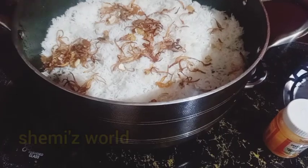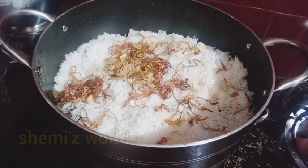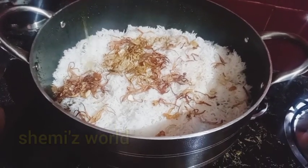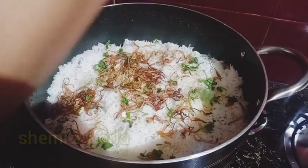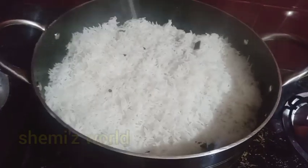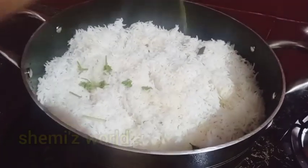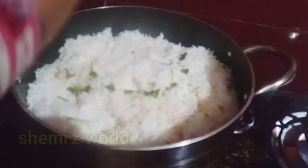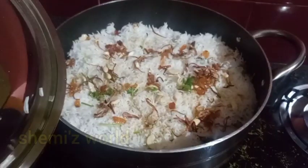I put the chicken in my mouth. If you use sunflower oil, you can add oil. If you have a taste of this, you can add a taste of the biryani. Let's take a taste of the rice.